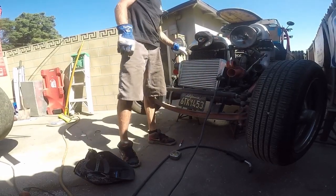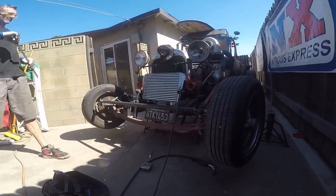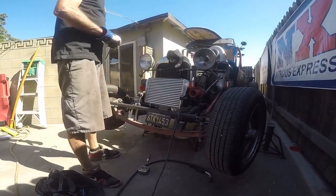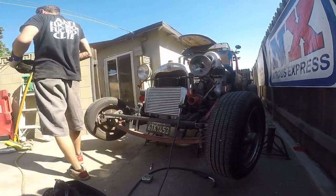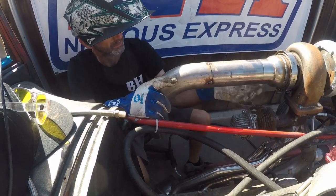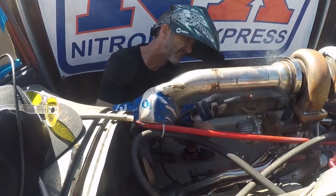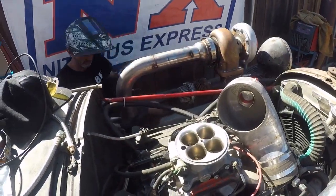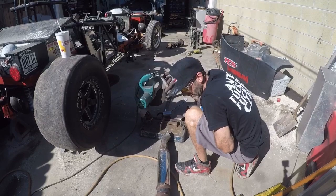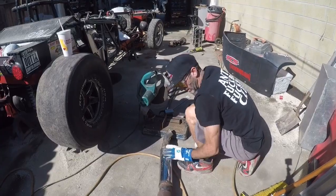I need two little tabs here and a tab here. I don't know if I want to go all the way down that small, but I think I'm just going to leave it for now and see if this all gets super glowing red. If it does, I'll have to cut that off because it'll mess everything up.